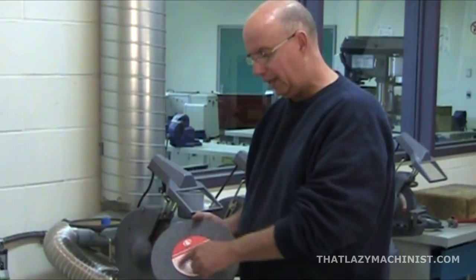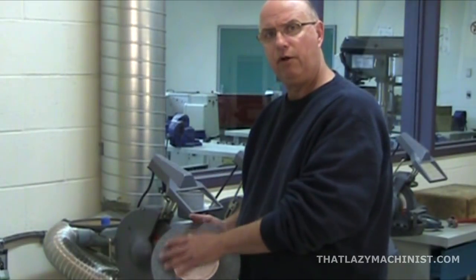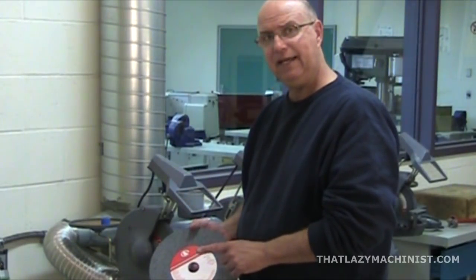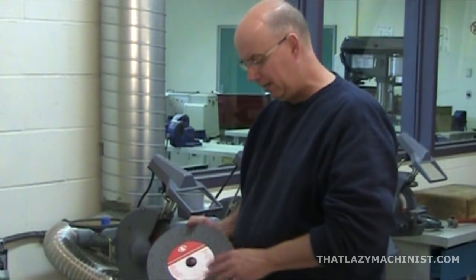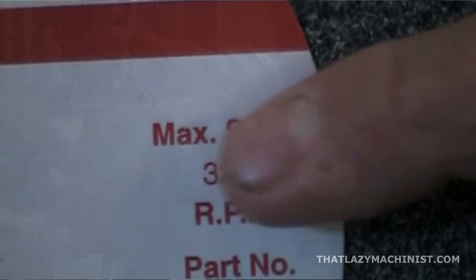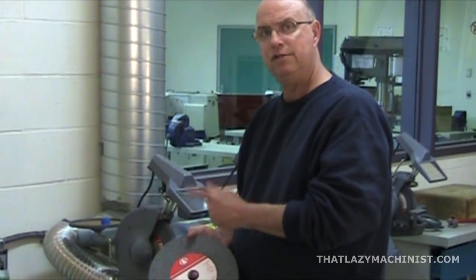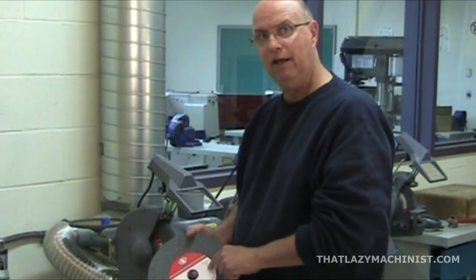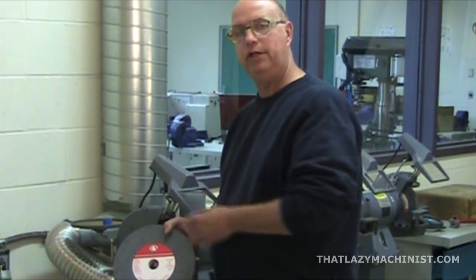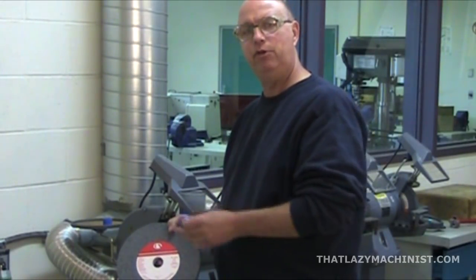You'll note on the grinding wheel that we have two blotters, one on each side. These blotters are very important. First, they protect the grinding wheel from the flanges used to mount the wheel onto the shaft. Second, they indicate important features of the grinding wheel, most important of which is the maximum RPM — in this case, 3,250 revolutions per minute. Make sure that your machine does not run at a higher speed than indicated. The center mounting hole should fit loosely on the shaft, but not very loosely — we want ten thousandths of an inch, at most, of play between the two.